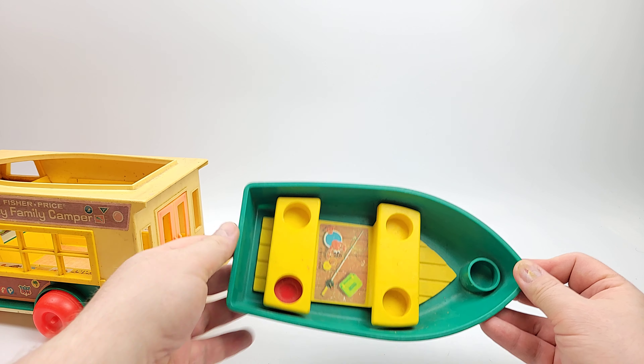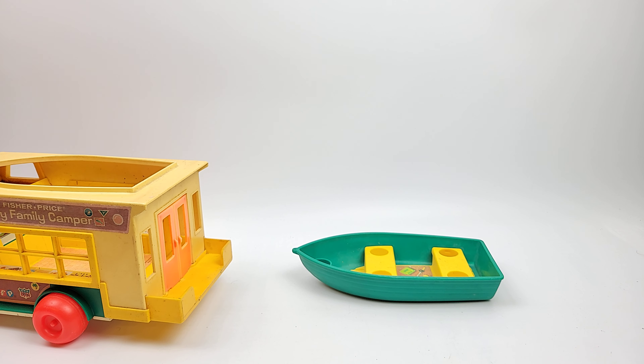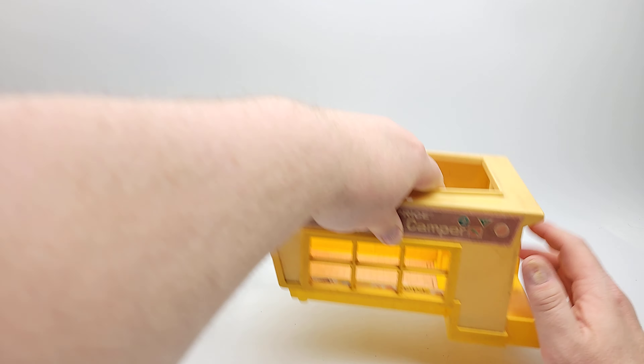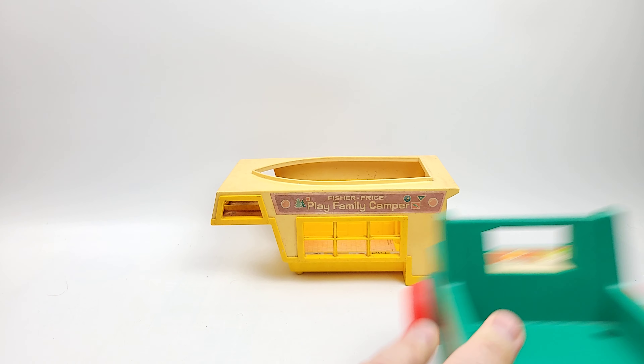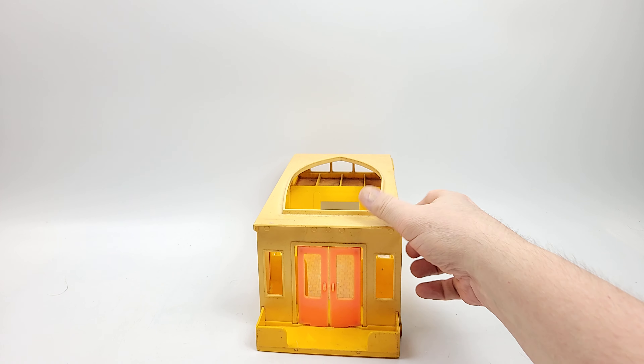It's designed to fit up to five of your little persons. It can be dragged along on a string, so you can actually plop it into the water and see it go, which is kind of nice for some play value. The camper itself comes undone — we'll move this guy out of the way so we can really focus on it.